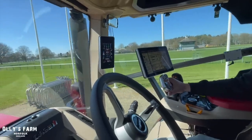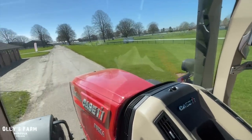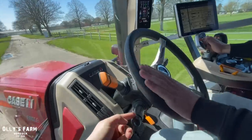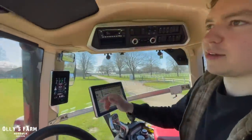Front suspension and cab suspension — we can have them in either soft, medium, or hard. We've also got the lights set to be automatic, so if it's dark they come on by themselves.